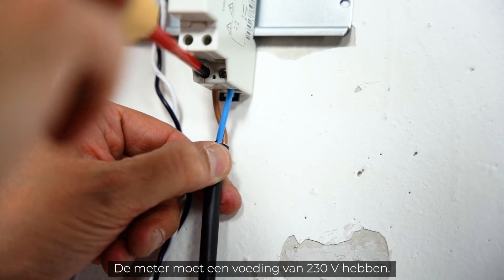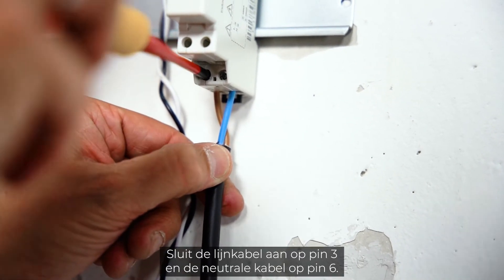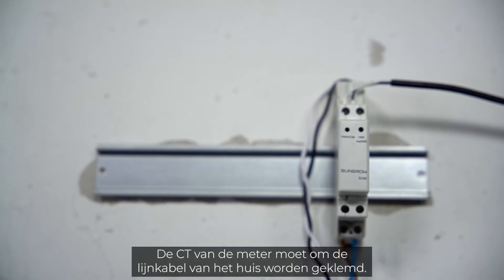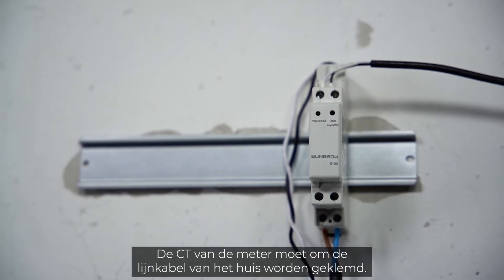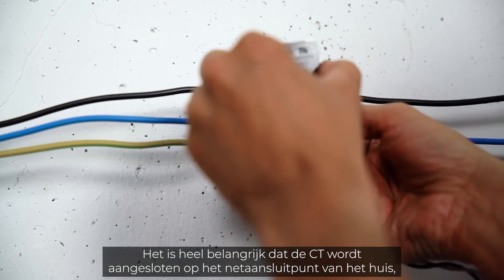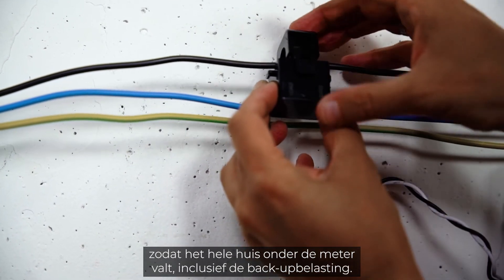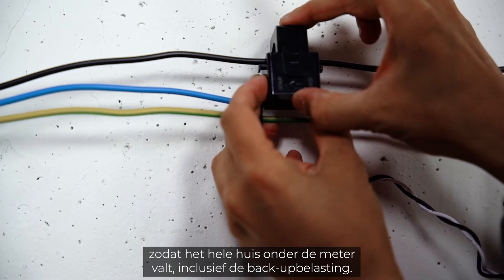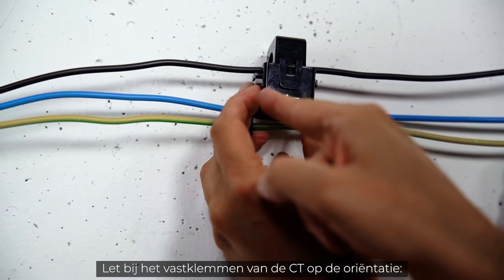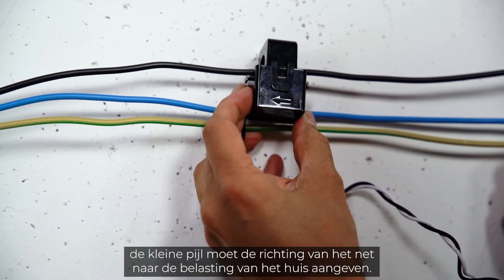The meter must be supplied with 230 volts — connect the line cable to pin 3 and the neutral cable to pin 6. The CT of the meter must be clipped around the house line cable. It is essential that the CT is connected at the house grid connection point so that the whole house is behind the meter, including the backup load. Pay attention to the orientation when clipping the CT — the little arrow has to indicate the direction from grid to house load.